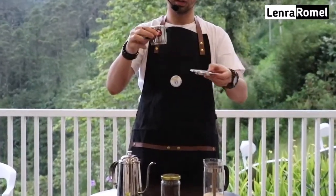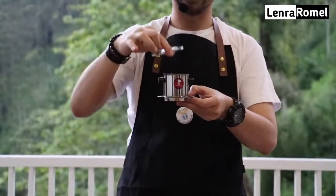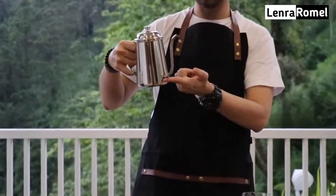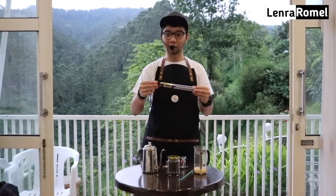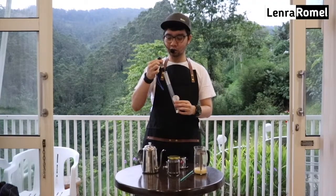Alatnya seperti ini: ada bagian bawah, ada bagian tengahnya yaitu chamber-nya, kemudian ini pressure filter-nya, ini tutup atasnya. Next, kita harus siapkan kettle seperti ini yang modelnya gooseneck — yang lehernya dari bawah ke atas. Ini akan membuat aliran air sangat stabil, suhu pun stabil, sehingga bisa membuat kopi dengan ekstraksi yang sempurna.